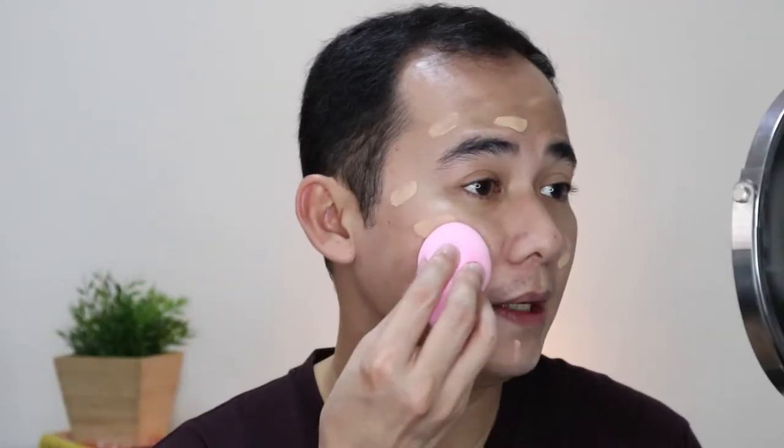So applying the foundation now — wala namang amoy yung foundation, though it was coming out on its own, which was a bit annoying. In fairness, malambot naman siya sa face, kahit lumalaban siya sa mukha mo — parang saktong laban lang naman. Done with foundation. It looks a bit light on camera, but I think it's just the lighting. This foundation provides sheer to medium coverage. I won't go into so much detail here — I will do a separate video about my personal thoughts on this foundation, so stay tuned.